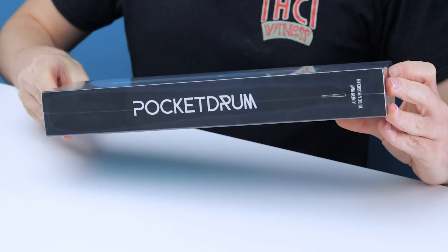Have you ever wanted to play the drums but you don't have the space for a full drum kit, or you don't want to annoy your neighbors, or you're constantly on the go so you can't carry around a drum kit with you? Well, these drumsticks might change everything.